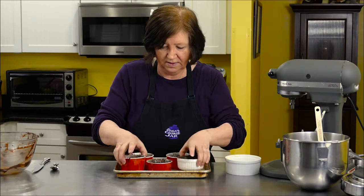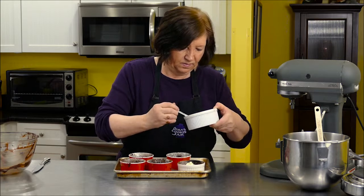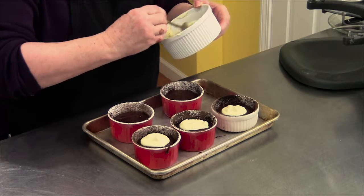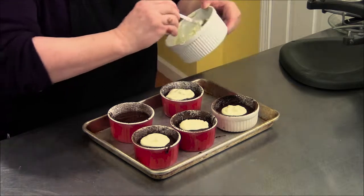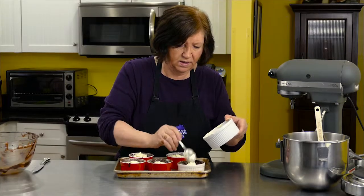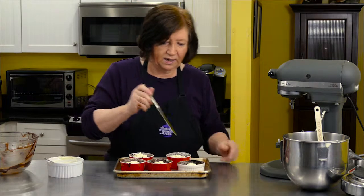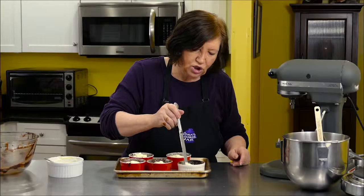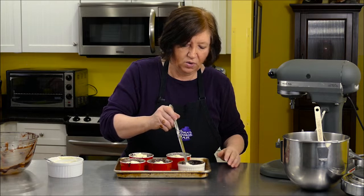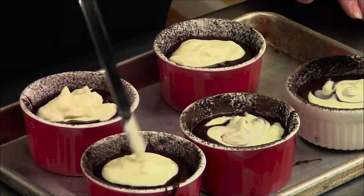Now we've got these in. I'm going to take a dollop and put it in the center of each one. Then I just take a little flat knife and swirl it around a little bit. Don't swirl it to the edges or go all the way to the bottom, because you'll scrape off the butter and cocoa that you put in there so that your brownies will come out later. So just give them a little swirl.